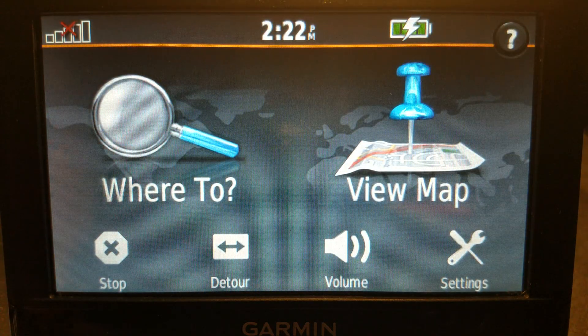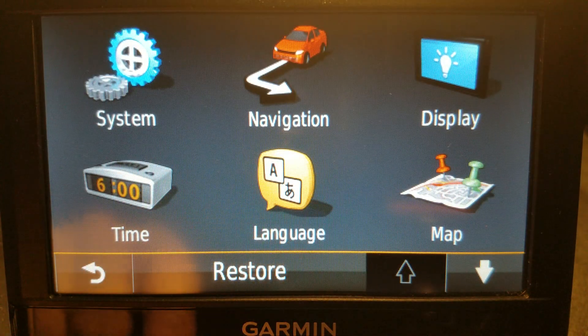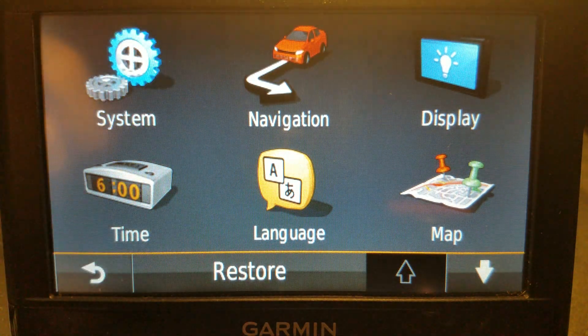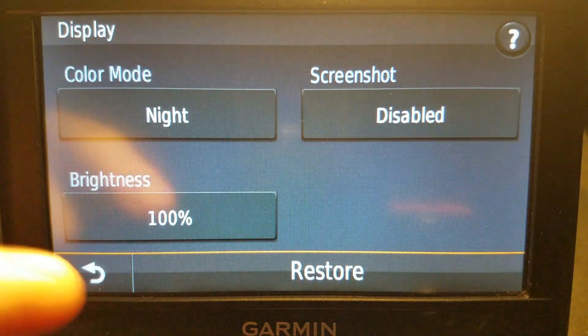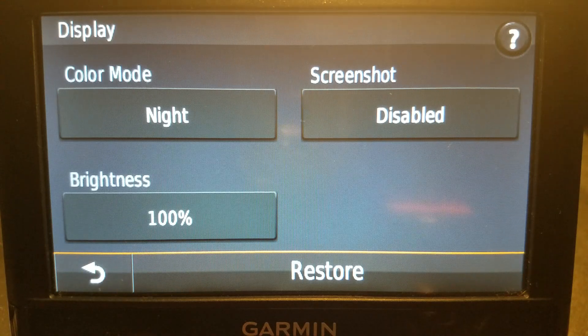Where to find this, if it's not obvious: from the Where To screen, just find where it says Settings. This one shows things as large icons, but on other models they will be rows. Just look for the one that says Display — not Map Display, just Display. When you get there, that is where you will see the color mode, and you can turn on your dark mode and you're good.